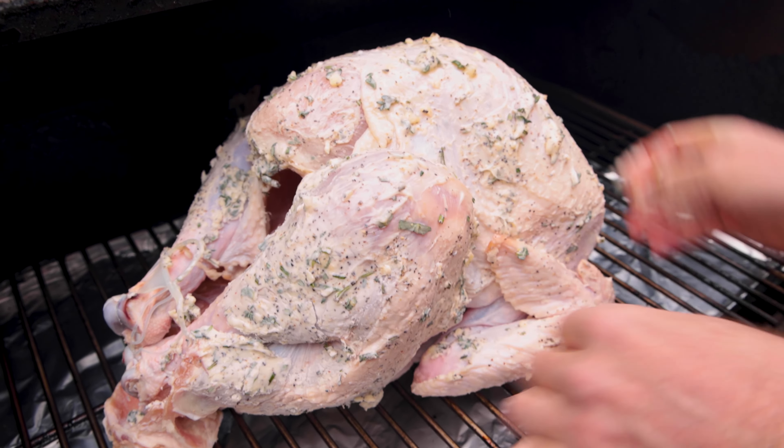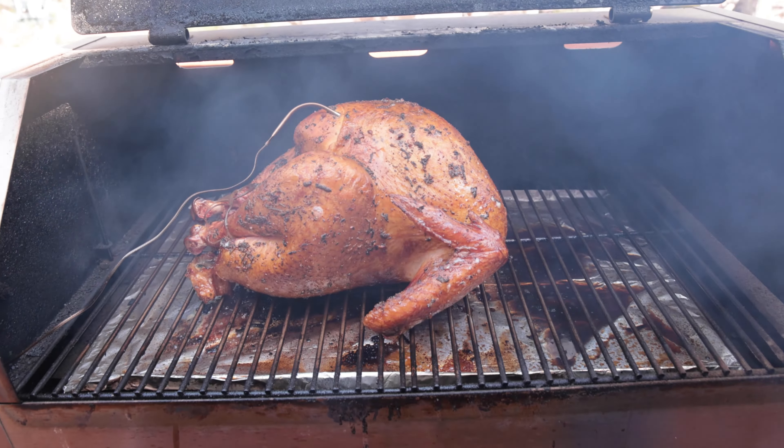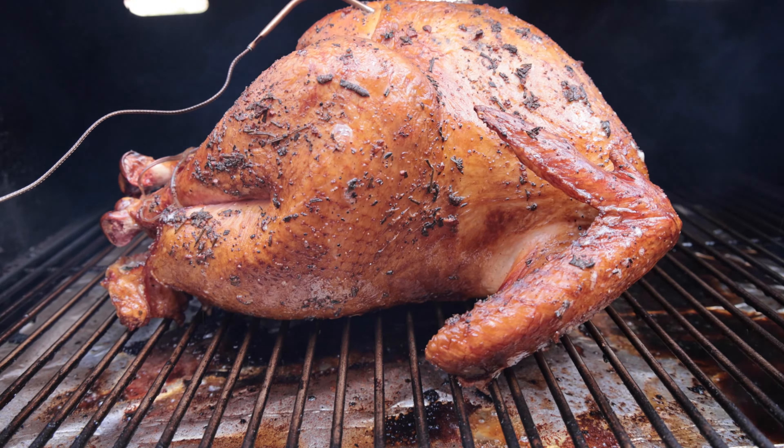We're going to throw it on the smoker for about three hours, and we're going to spray it every 45 minutes or so with chicken broth just to make sure it stays nice and moist.